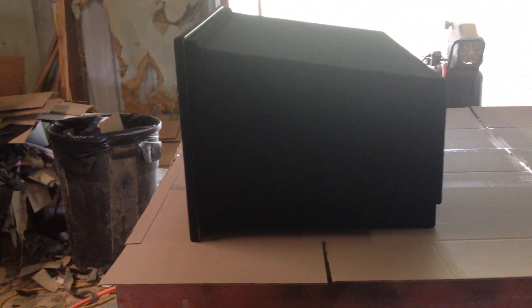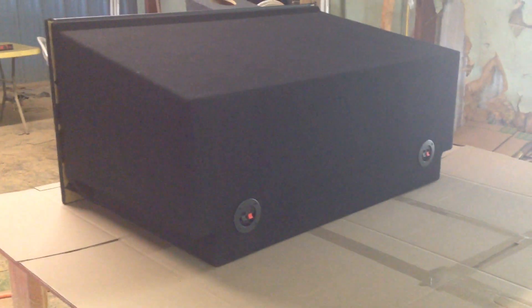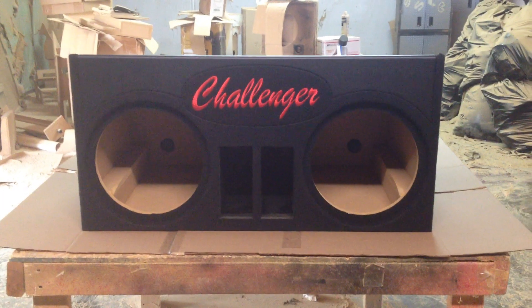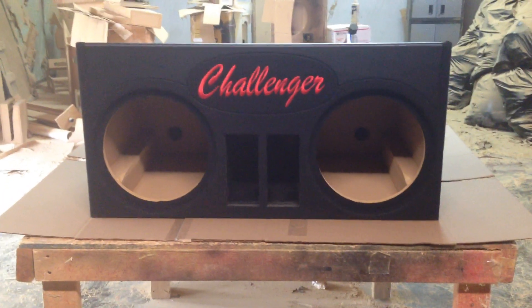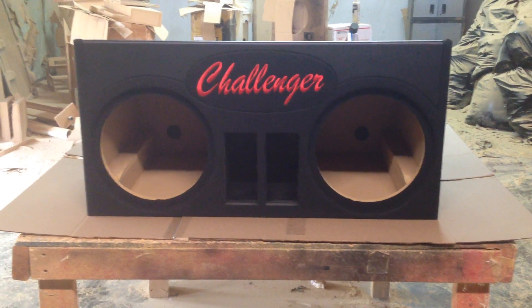This box is made specifically for the Charger and the Challenger. As you can see, there's a slanted top. The back height is about 13 and three-quarter inches, and the top height is about 17 and a half inches. So we'll utilize the space back there wisely. You can get about five and a half cubic feet on the Challenger and about five cubic feet on the Charger.